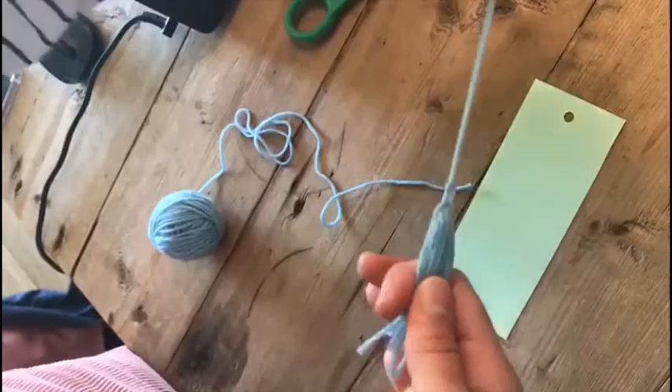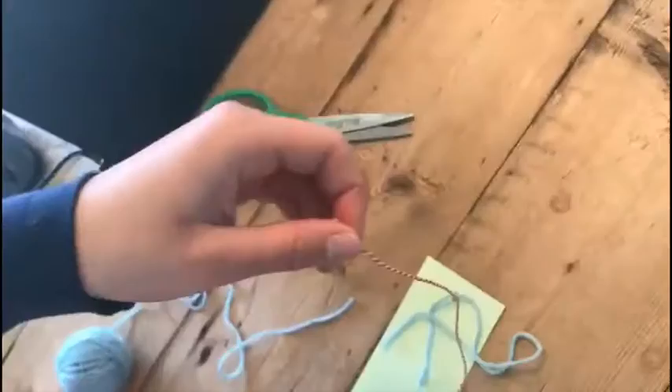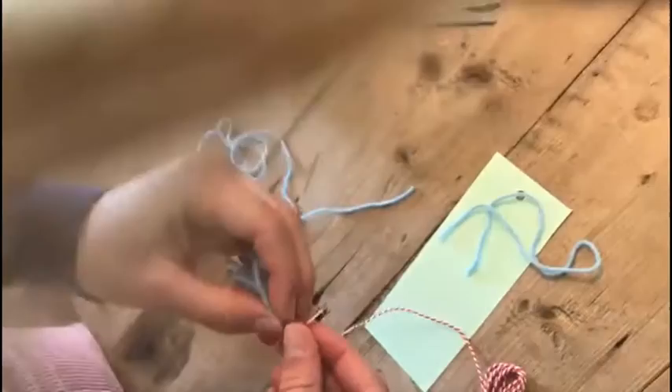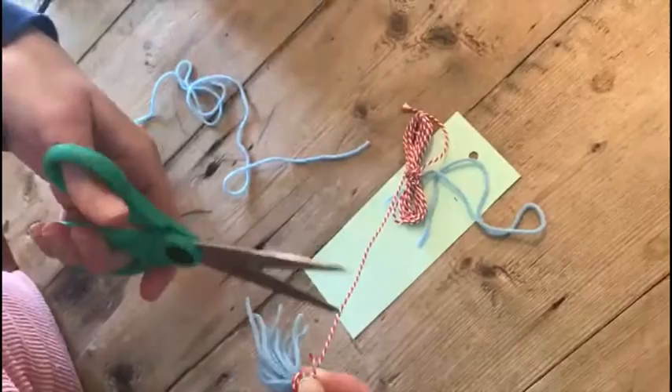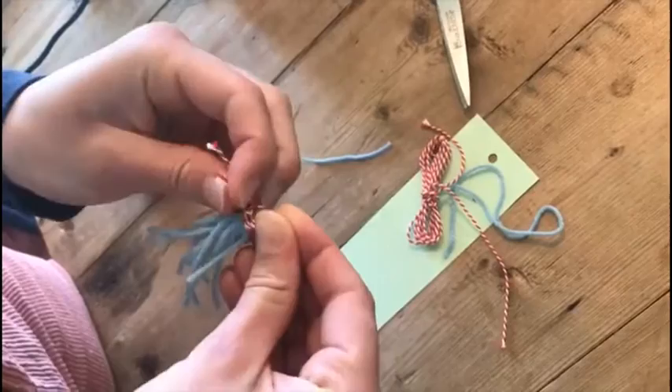Pick this other wool and then you're gonna turn it around at the length you want. Make sure to tie it properly so it won't fall off when you use it in your book.